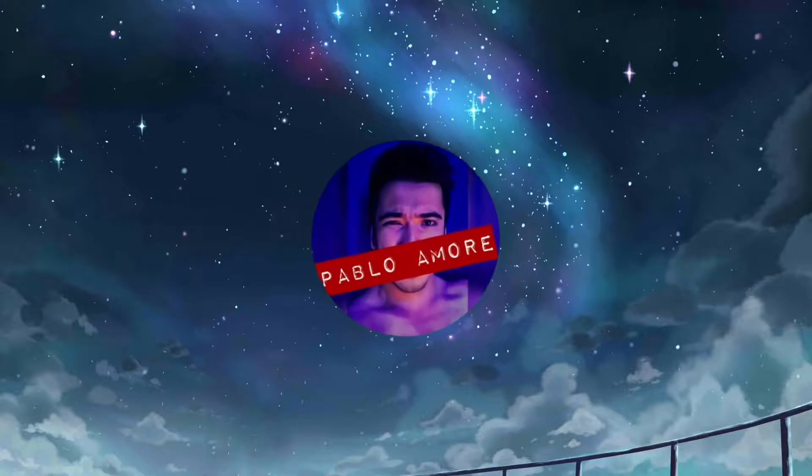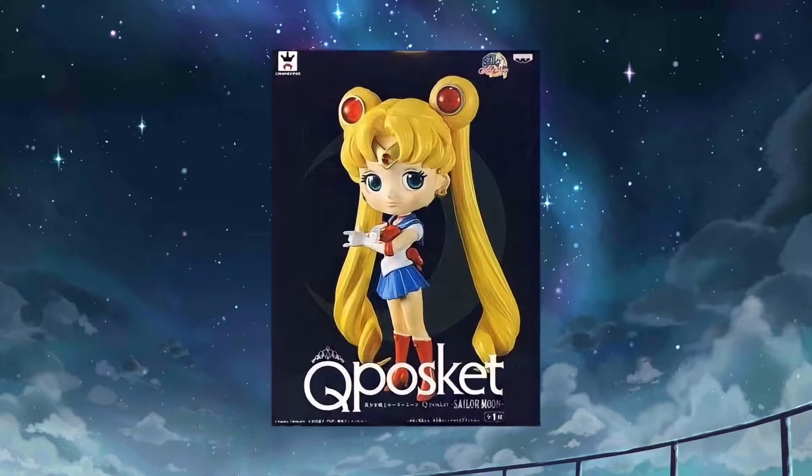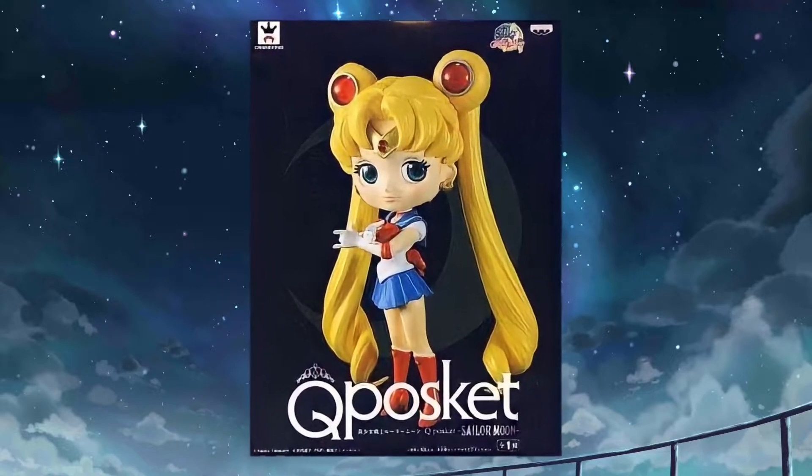Hi! Welcome to Pablo Amo Rey channel. I will unbox the Sailor Moon 20th Anniversary Q-Posket first release figure.